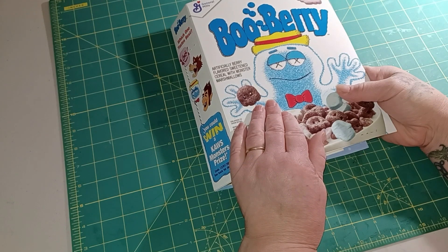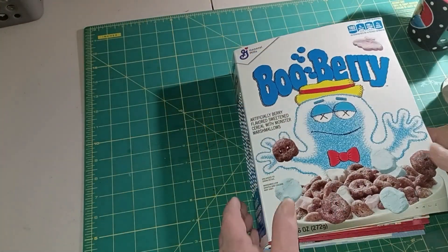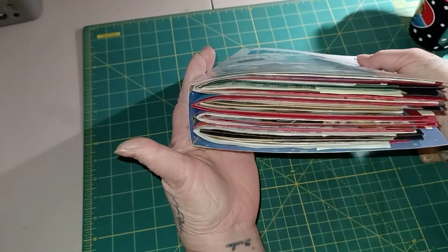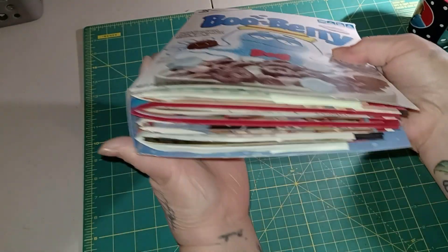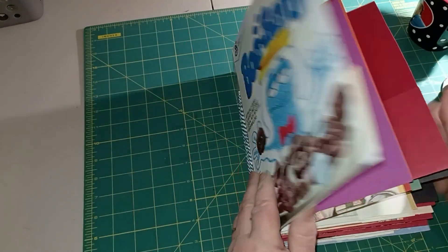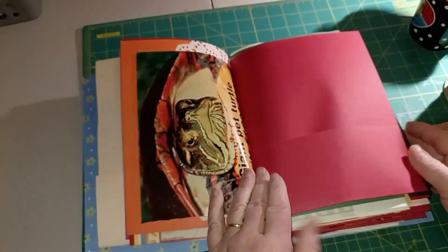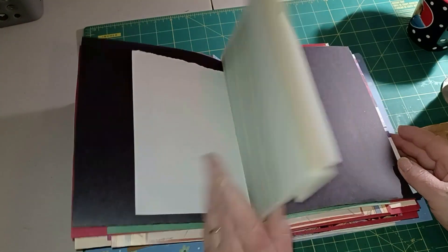I'm going to go off camera and sew in the other three signatures. Okay, so we got everything sewn in - you can see we can close it up that much. When I'm through with it it's probably going to be open that much, but I got everything nice and neat.